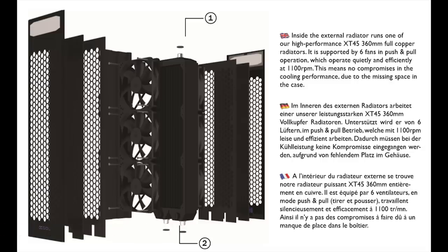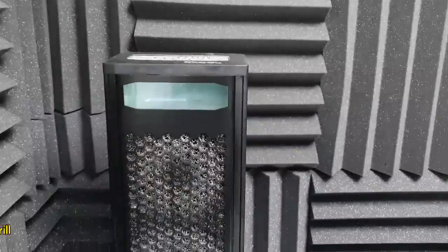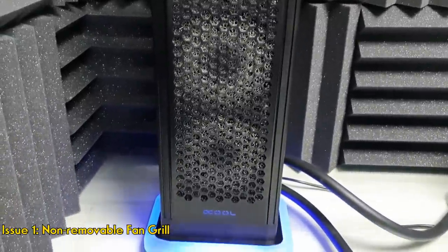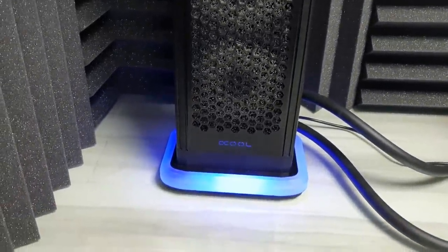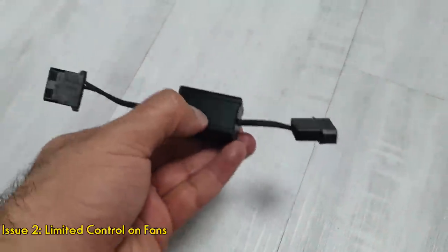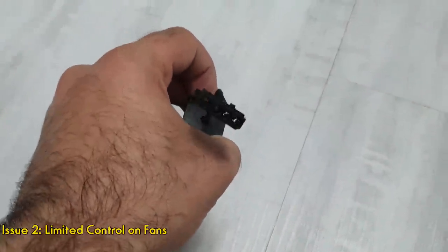It's not easy to clean since there are no removable dust filters. The second issue: to have full control over the fans or make the pump quieter, you have to use a cable which basically down-steps the voltage from 12V to 7.5V.